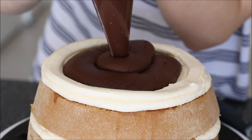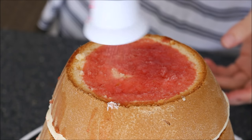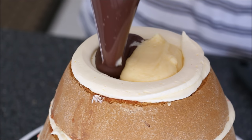Next I've gone in with some chocolate custard, just alternating the two. And then for the very last layer I decided to go with a mixture of both vanilla and chocolate custard — I couldn't decide which one I liked better.